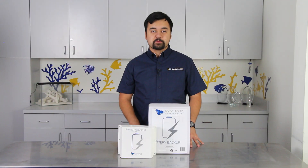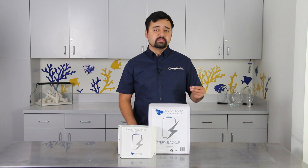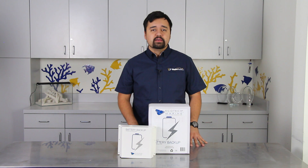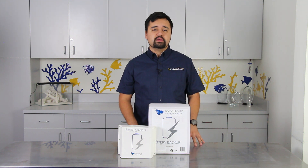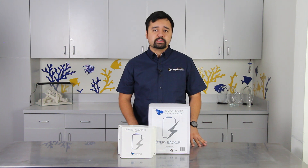A power outage is every hobbyist's worst nightmare. Aquariums are sensitive ecosystems, and if power were cut to the main equipment, it would quickly lead to a catastrophe. Without the circulating water, the oxygen would quickly deplete in your aquarium, therefore causing your tank inhabitants to suffocate.